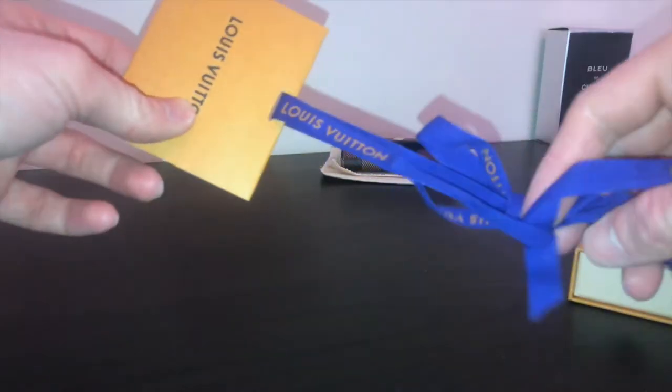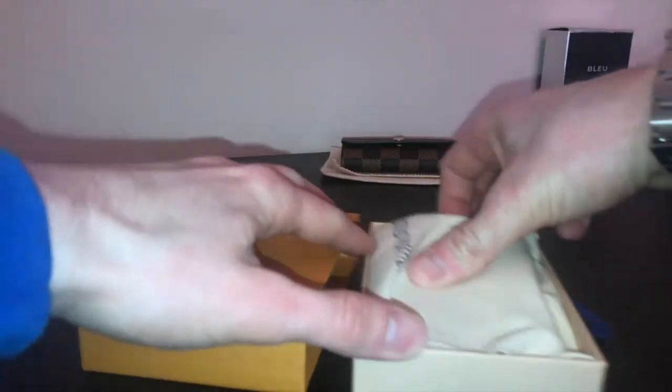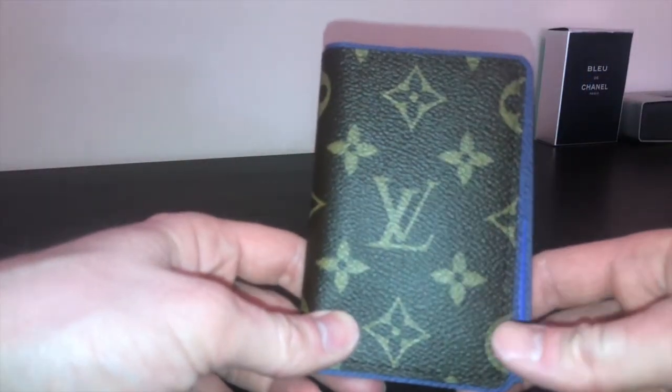Obviously that's the receipt you always get from Louis Vuitton. I've already taken the packaging off — that's the ribbon it comes in, the Louis Vuitton box, the dust pouch, and there is the Louis Vuitton pocket organizer designed by Kim Jones for summer 2018.